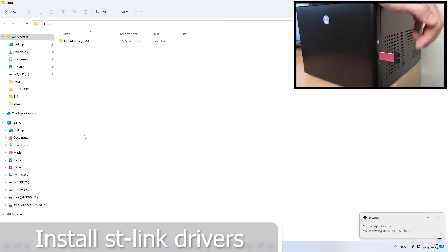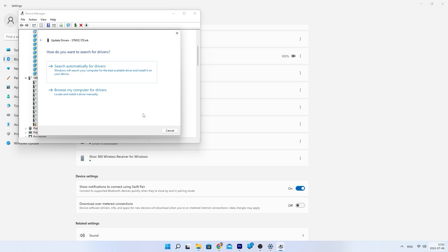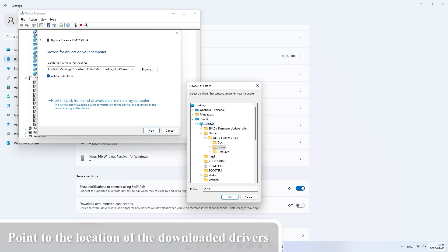Hello, this time I'll show you how to flash the firmware on a Xiaomi electric scooter controller. The process is straightforward and can be done in just a few steps. First, you need to install the ST-Link drivers to enable communication between your computer and the programmer. You can find the link to download the drivers in the video description below.